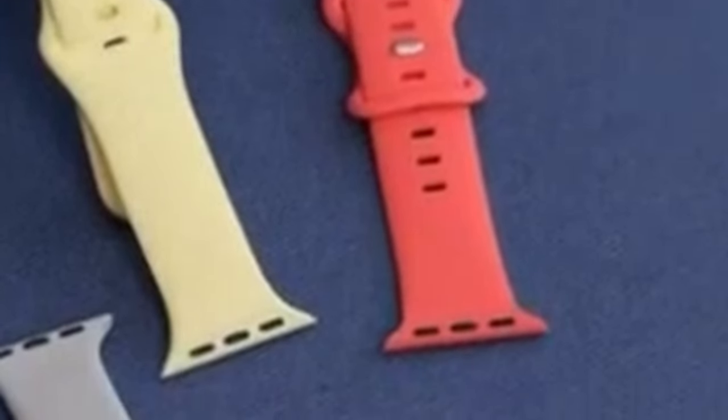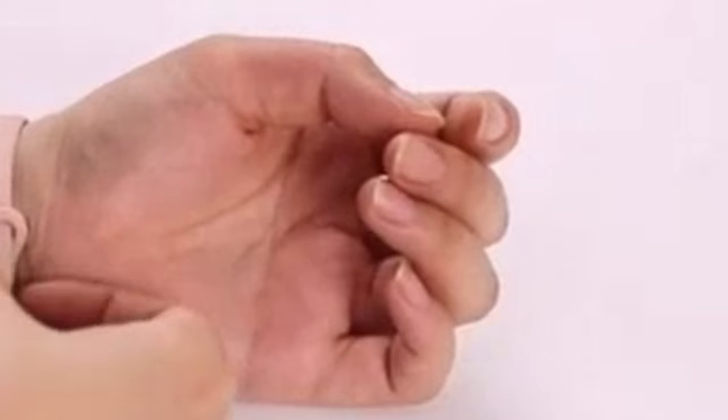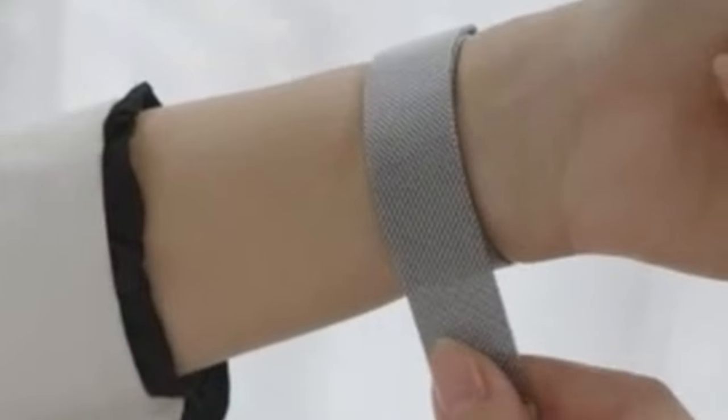The Apple Watch 10 is a versatile device that can be customized to suit your personal style and needs. Welcome to All Cases. In this video we are going to talk about the top 7 best Apple Watch 10 straps and bands you can buy. One of the easiest ways to personalize your watch is by changing the strap or band. The right band can not only enhance the aesthetic appeal of your watch but also improve its functionality and comfort.